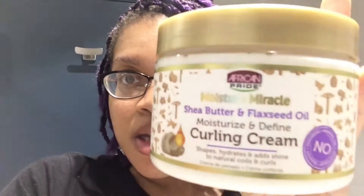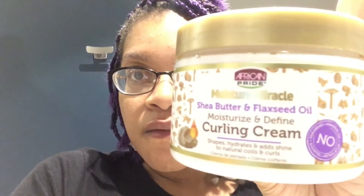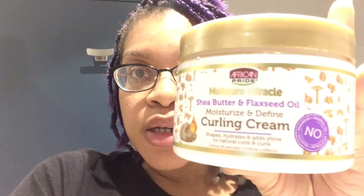Has anybody ever used this? I want to know if y'all use this. That's how it looks — this is how it looks. Why is it so white? I don't know. It has shea butter and I've never used a product with flaxseed oil in it before.